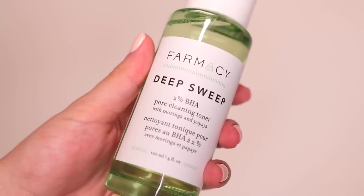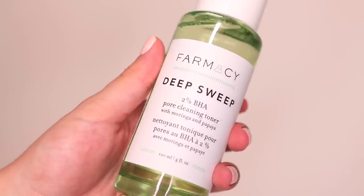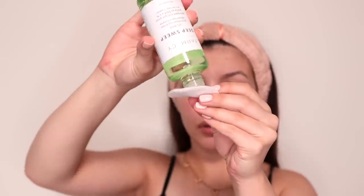After washing my face I then use a toner. I use the Pharmacy Deep Sweep toner — I actually just bought a new one after using up my first bottle. Because I have oily combination skin, I like to go in with this toner because it helps to remove any excess oil or dirt that the face wash did not get.